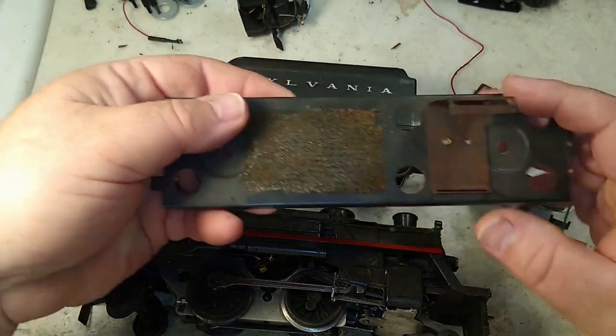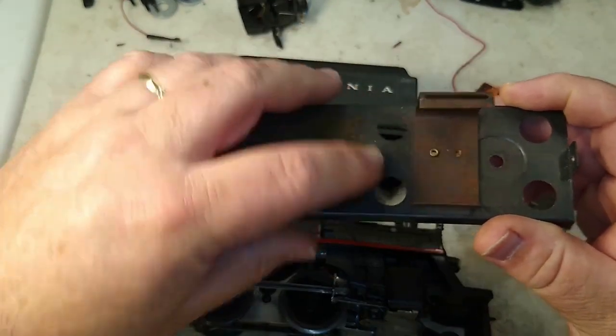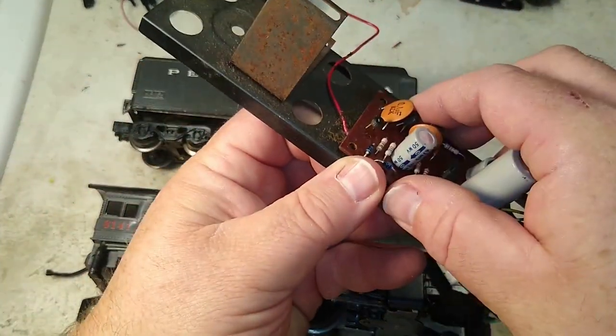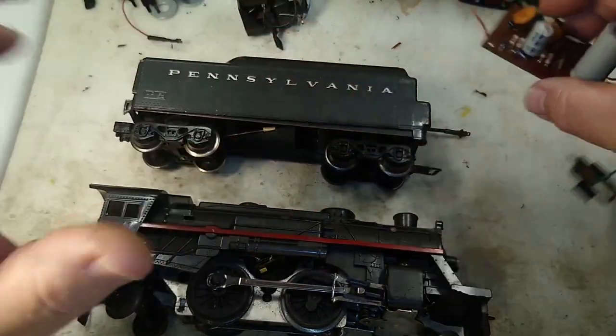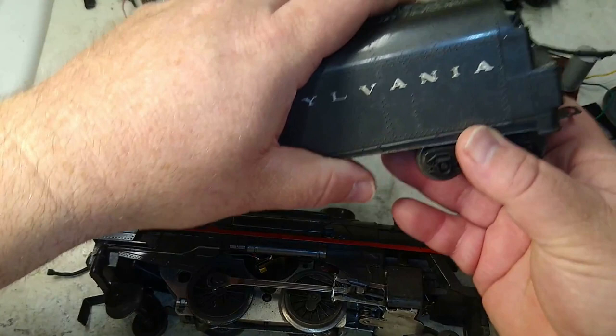The frame is grounded to the track, so basically you've got a live circuit, and with nothing to protect the circuit board from shorting against that, you're going to fry it. So the very first thing you should do, even before you put it on the track with power, is take your tender apart.